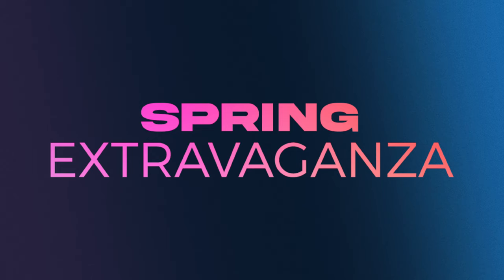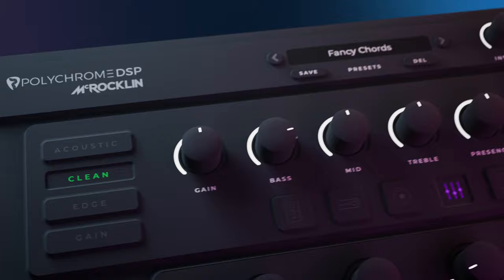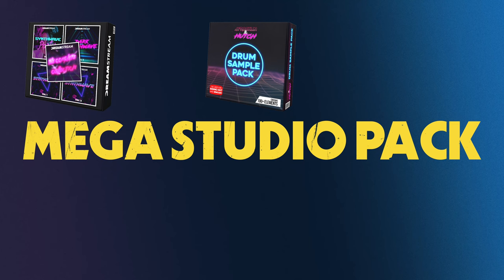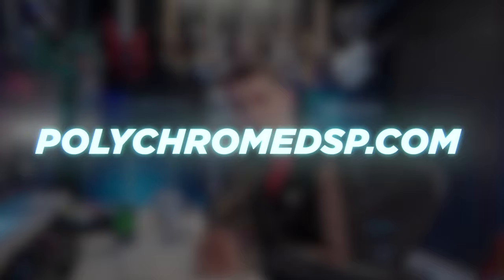Polychrome DSP has just launched the Spring Extravaganza sale where you can get 20% off my signature plugin, the McRocklin Suite. This is the plugin I use for everything — from acoustics to cleans, to broken-up edge sounds, to full-on high-gain shred. There are over 400 presets so there's something for everyone. They're also including the Mega Studio Pack, worth over $85, absolutely free — that's 257 electronic-style jam tracks, the New Beginnings backing track collection, and 100 McRocklin and Hutch drum samples including kicks, snares, and toms. Details are in the description or head to polychromedsp.com.